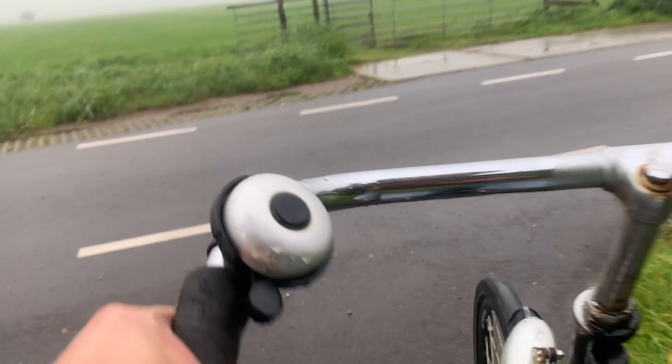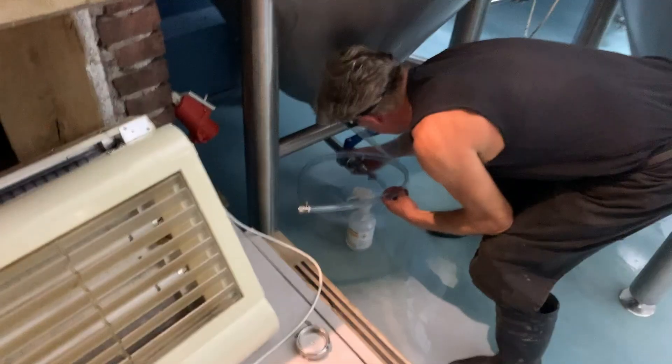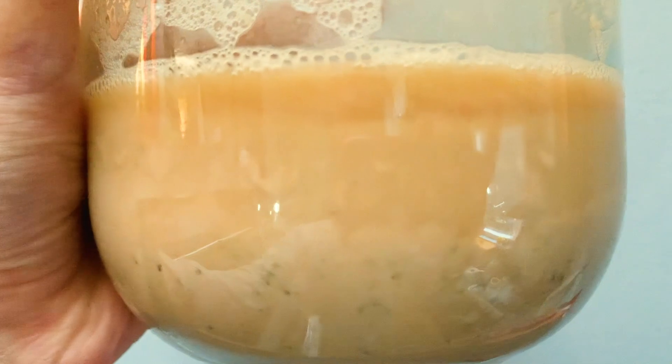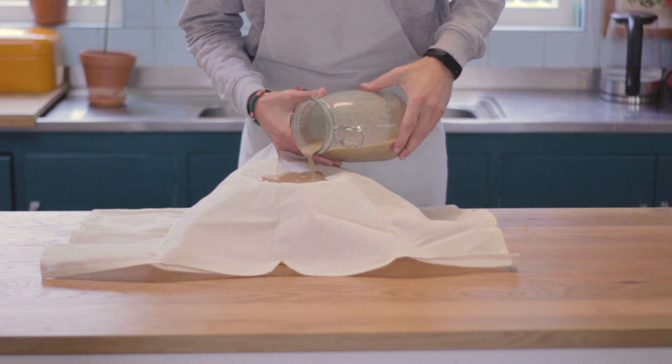So let's go to a local brewery. This sludge is the spent brewer's yeast and it's very much alive. Grab a sieve and a cheesecloth and let's filter the sludge.